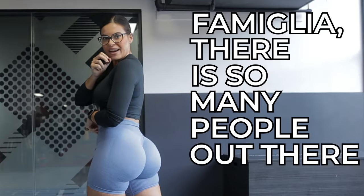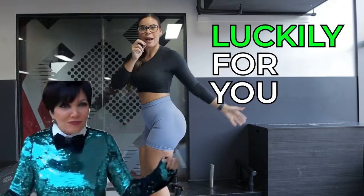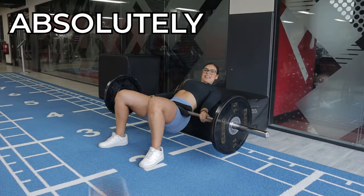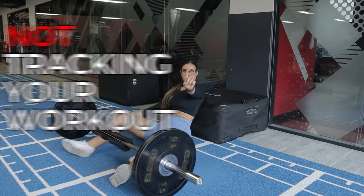There are so many people out there that are missing out on some great glute gains, but luckily for you I'm here to spell out all the myths and show you what you need to do in order to absolutely grow your bunda. Killer mistake numero uno is not tracking your workouts.